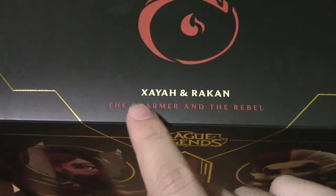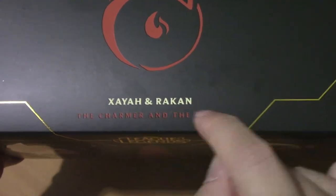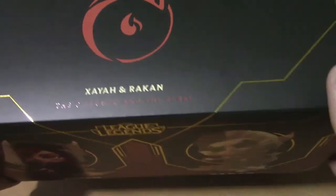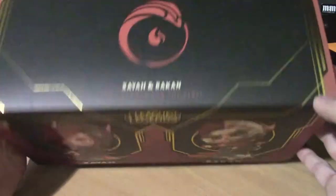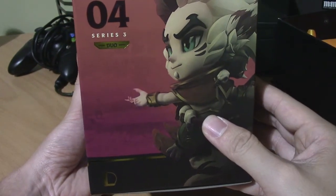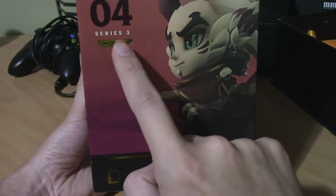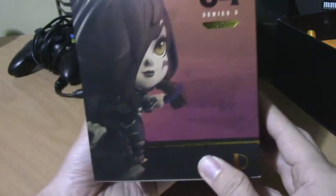The Charmer and the Rebel — the Rebel is Xayah and the Charmer is Rakan. I feel like they should have flipped it around, but either way they are together and this is actually how it is on the skin. On the side you can see him pointing out, trying to either grab her or save her — he's always there to protect her. Number four, series three, duo. You get the League of Legends logo.